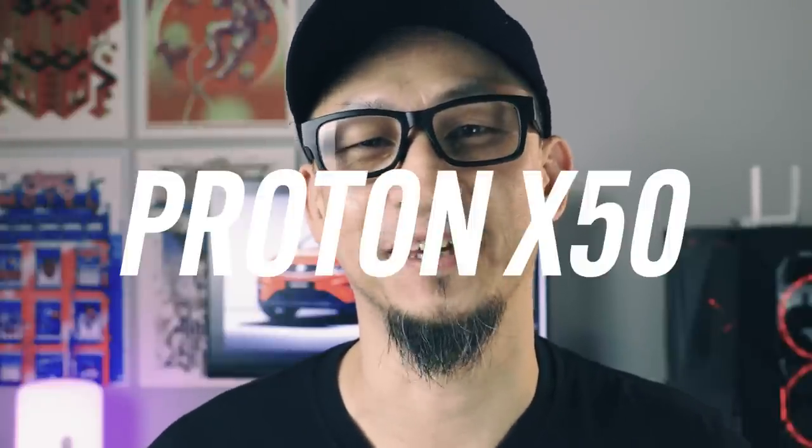Hey guys! It's been an interesting day to say the least. I was at Proton's Tanjung Malin factory earlier today for the media preview of one of the most anticipated Proton cars this year. I'm talking about the carmaker's second SUV, the Proton X50 — the Proton X70's little brother. And yes, the name is official.